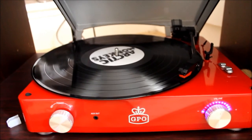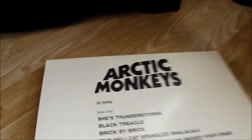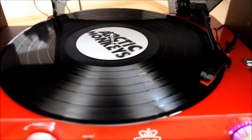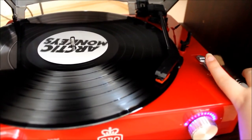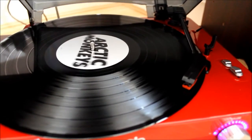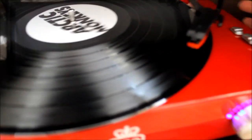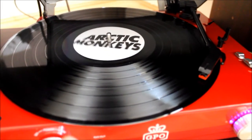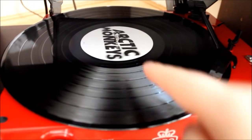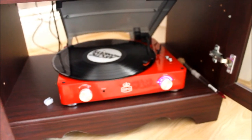I probably should have mentioned that like all record players, this one has three speed settings, and on the actual record it will say what speed it runs at. This one is 33, which is what they all are at the minute so I haven't had to adjust the speed at all. There is also a pause lever towards the back — if I just lift this up, you can drop it back down when you're ready. And you can basically see where each song is on the record because where each little line is, that's where the song ends. So yes, that is my beautiful record player and my little collection.